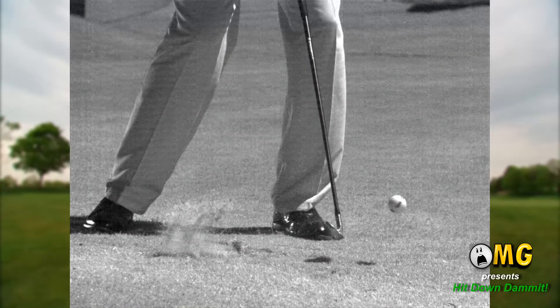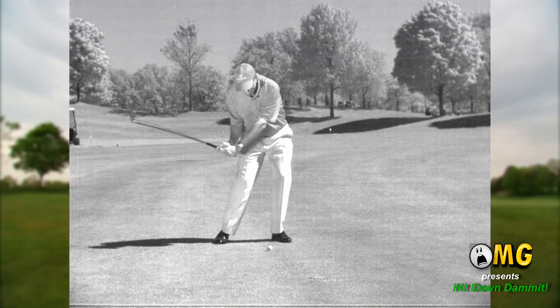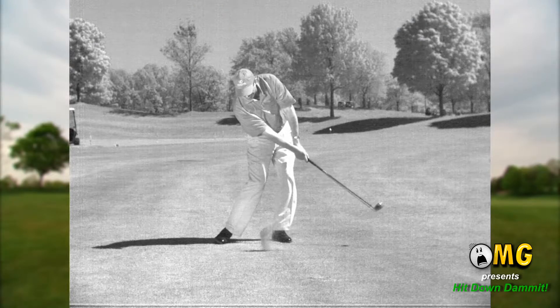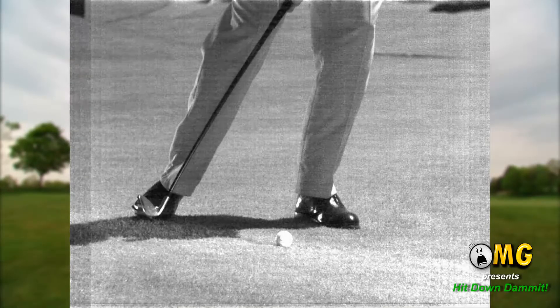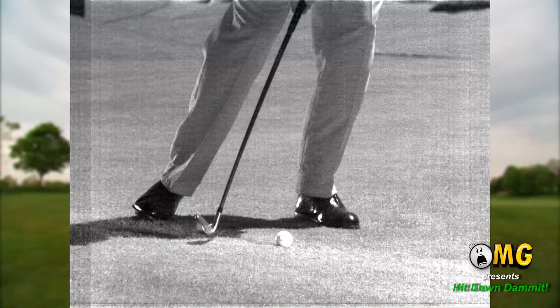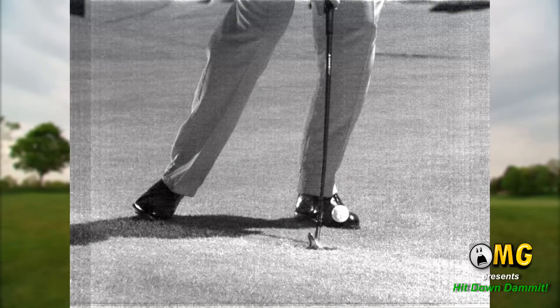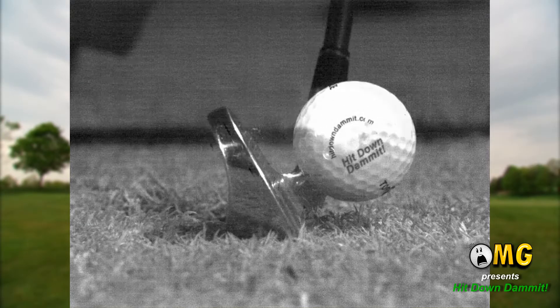However, it's critical to note that the golf club is not designed to get under the ball to lift it. It's been designed to strike the ball as the club head is descending on the downswing. The face of the club will contact the surface of the golf ball just prior to reaching the bottom of the swing arc. As a result, the ball is momentarily trapped between the descending club face and the ground.